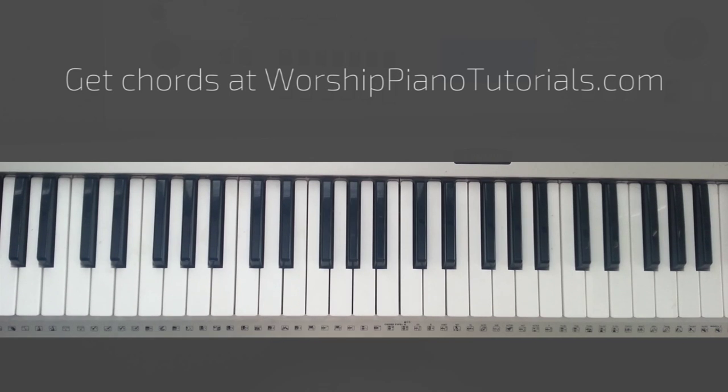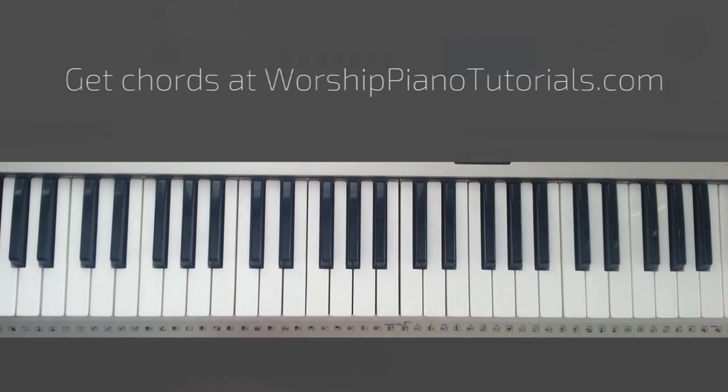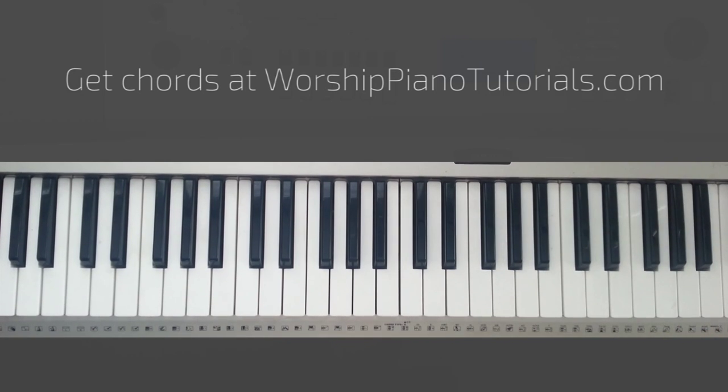This song is beautiful if you get it right. The bridge is really hard, to be honest — I barely got it. So we went through the introduction, verses, chorus, and the bridge. I hope you enjoy playing this song. Comment and let me know what helped you and what didn't, and I'll be glad to take everything into consideration. Like my Facebook page for some updates. Thanks for watching.